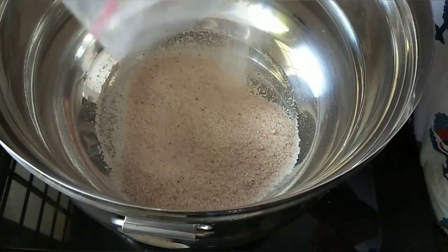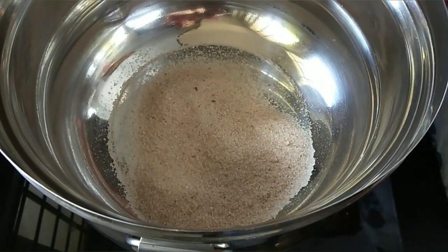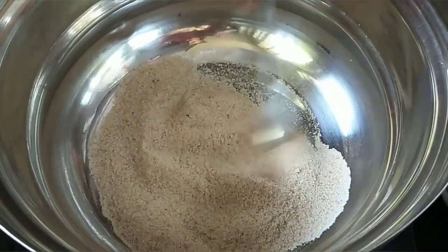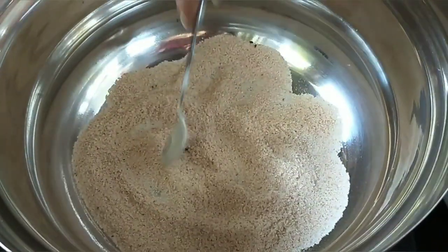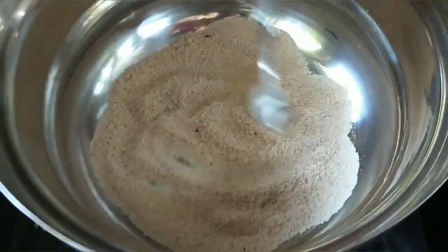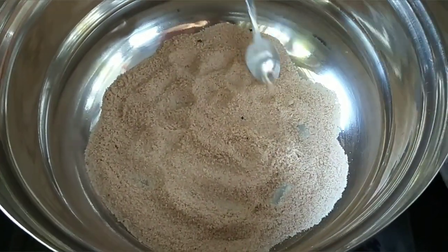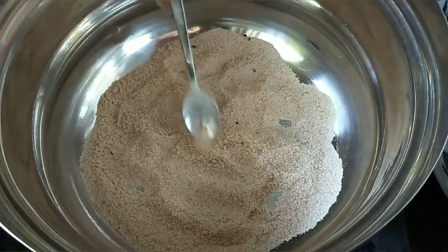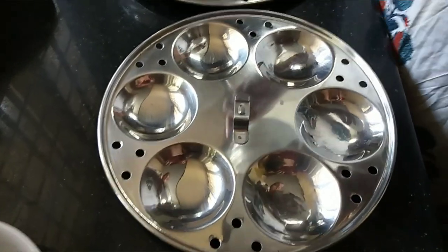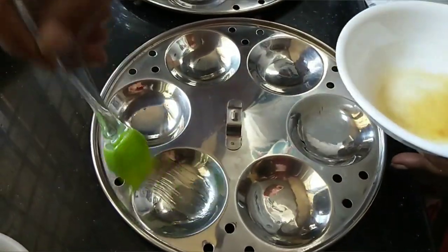When you keep cutting, you can do it — you can cut the pan. When we cook it, we will cook it as well. Now we will cook this together. We will cook it as well. I have a little bit of butter.